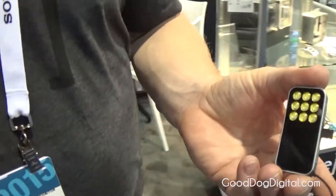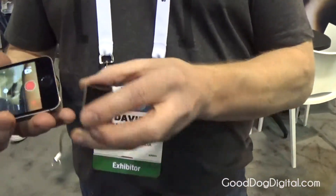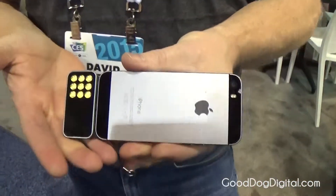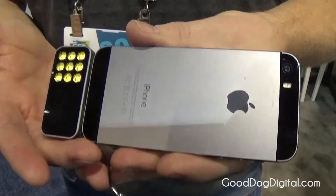The version I've got in my hand here is the Exposed Smart. This particular model is designed to sit, design-wise, with the iPhone 4, 4S, and 5S family.